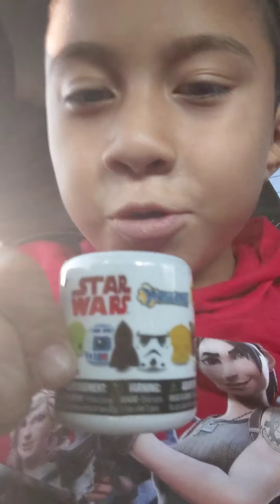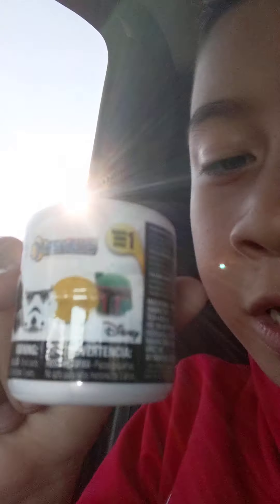Hey guys, welcome back to my channel! So the reason why I went to Walmart is I bought this toy — it's called a Star Wars toy. Since we're in Walmart, I'm going to open this toy. Get ready — in one, two, three, let's open it!